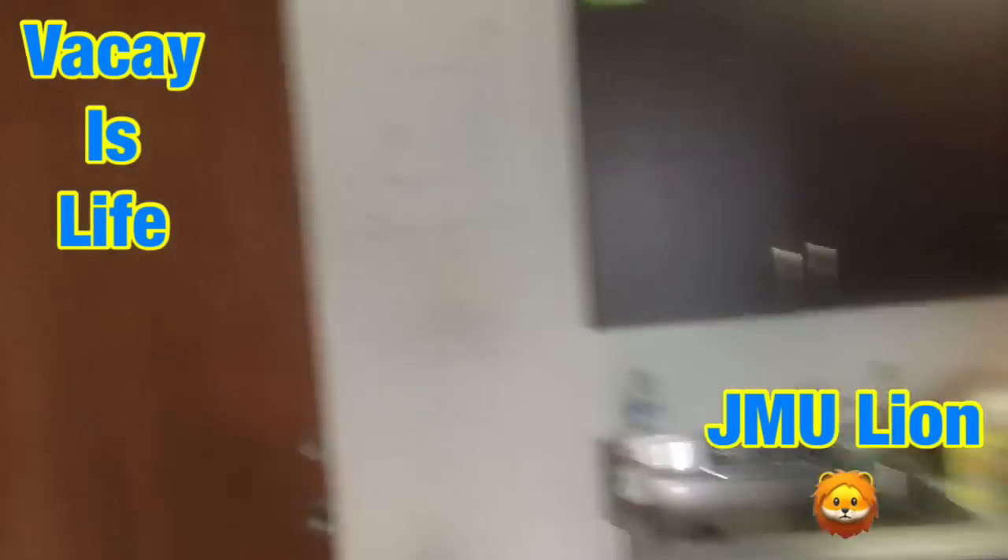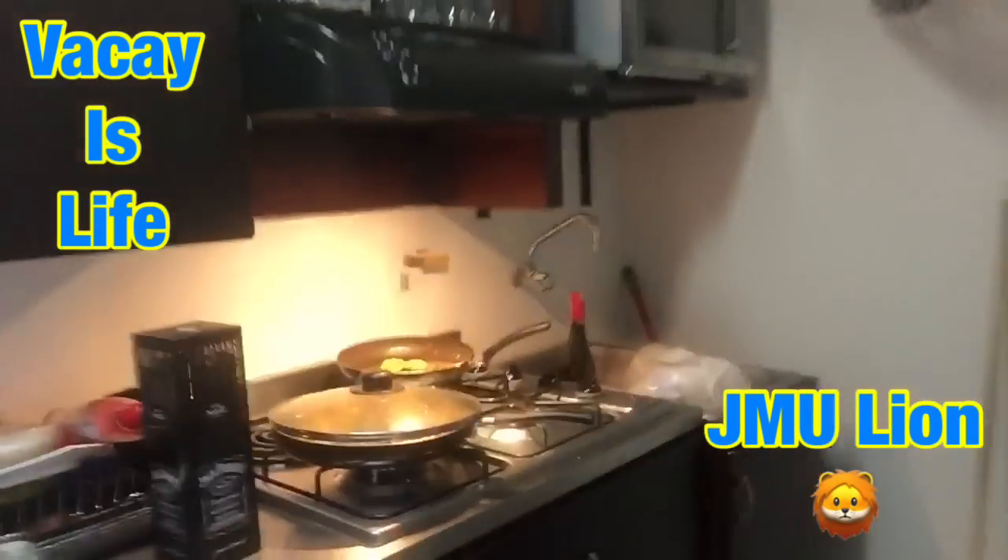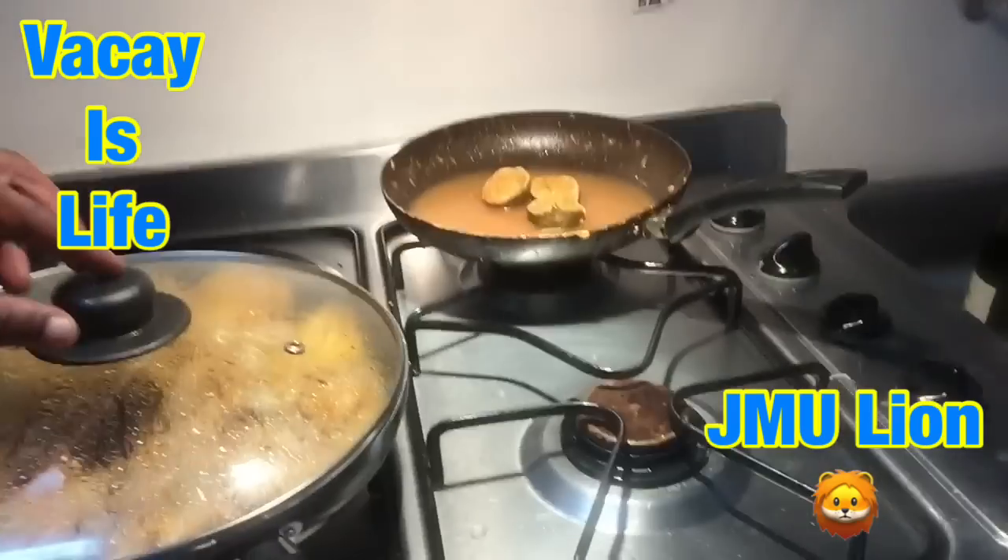I'll give you a better video on it later on. So today was cooking in the kitchen with Vacay's Life.